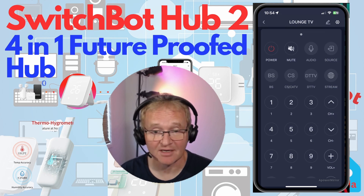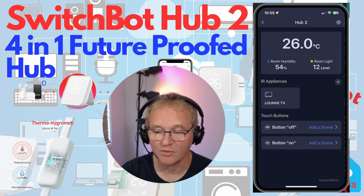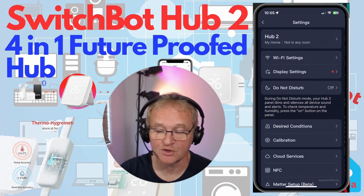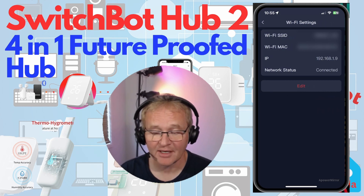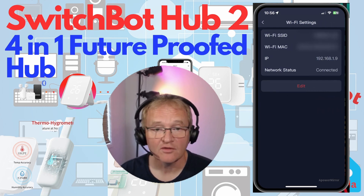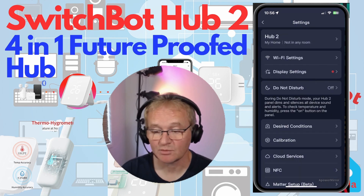Now let's move into the settings, available from the cog in the top right corner. The first option lets you set the name and room for the Hub 2. Next are the Wi-Fi settings, showing the Wi-Fi SSID, MAC address, IP address, and connection status. The only thing that can be changed here is the Wi-Fi SSID and password.